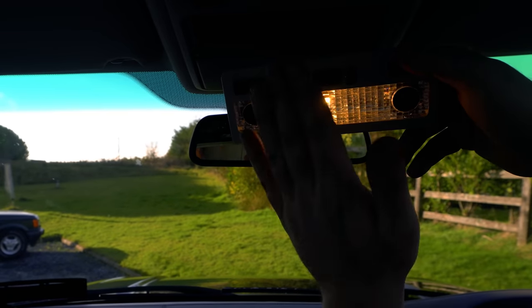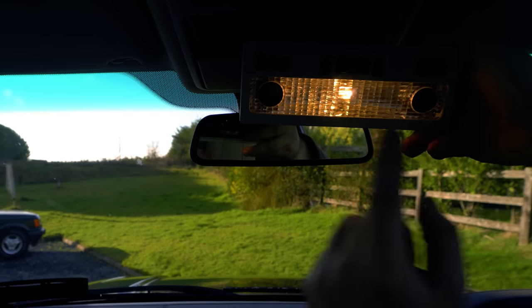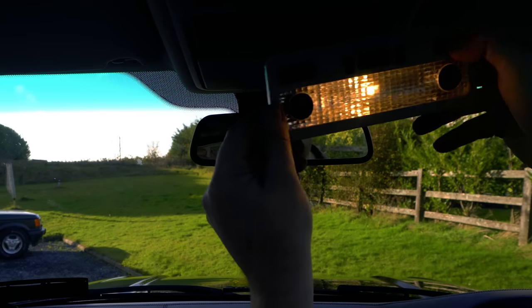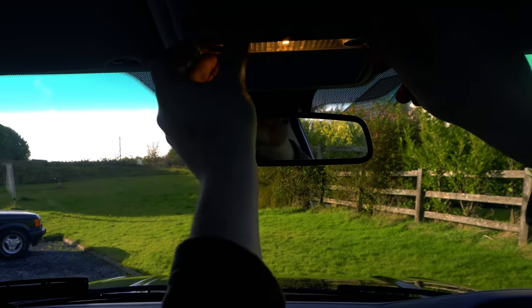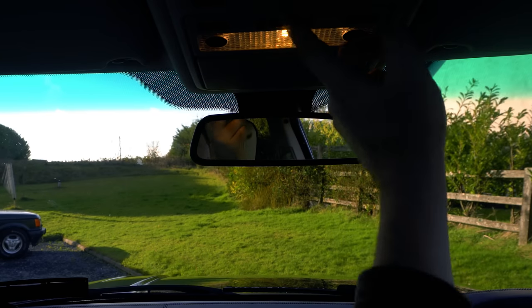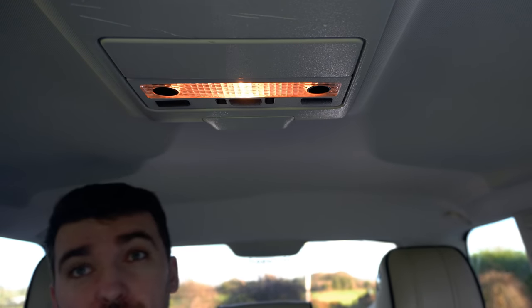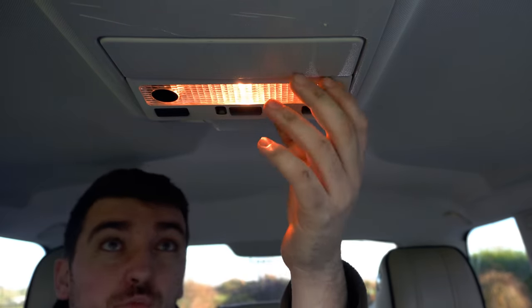The light quality is actually quite nice — quite a yellow, natural kind of light. I think when I chose these on the website I actually selected the 4300K colour temperature which would explain that. It should go back in the way it came out, and that is a nice job well done. You may have noticed very sensibly on the L322 that the rear reading lights are exactly the same as the front unit, so it removes in much the same way.